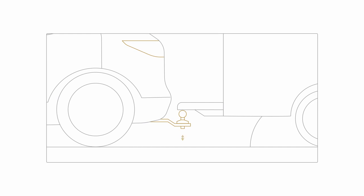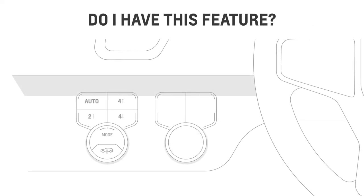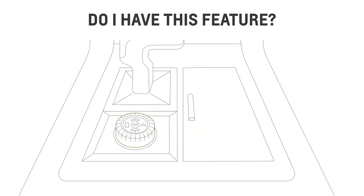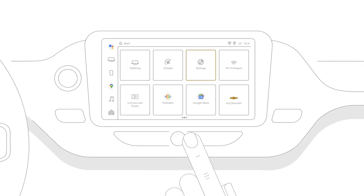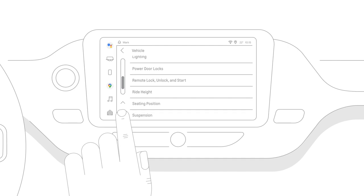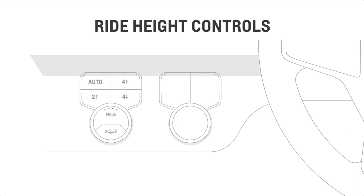You can also hook up a trailer, improve ground clearance, and optimize aerodynamic performance. To know if your vehicle has this feature, look for the ride height controls either to the left of the steering wheel or on the center console. Alternatively, you can look for suspension in the settings of your infotainment screen under the vehicle tab.